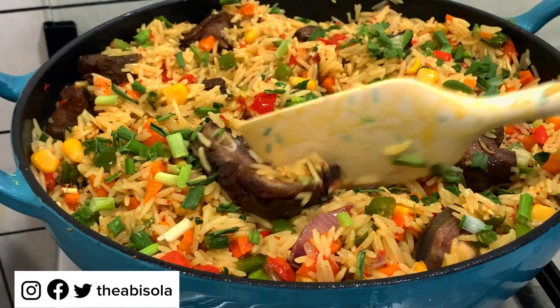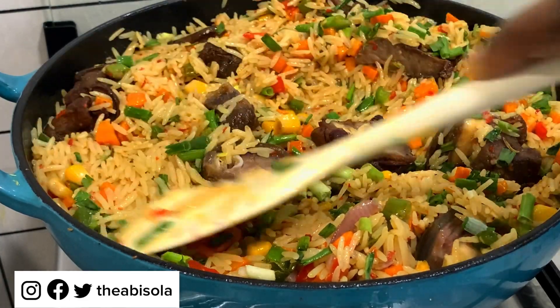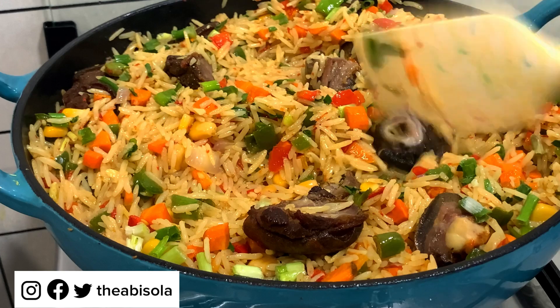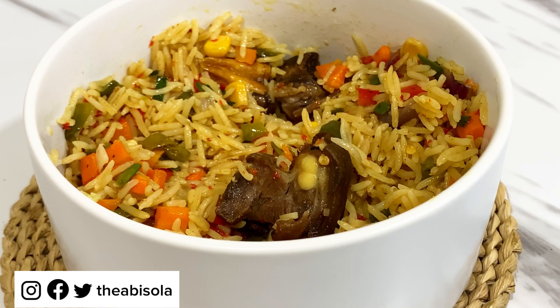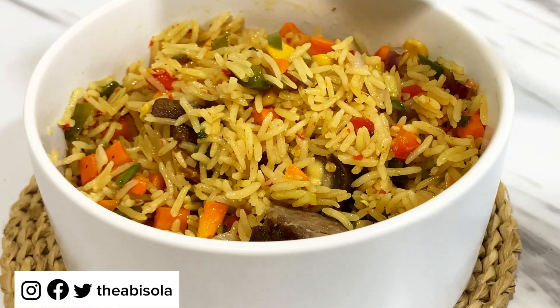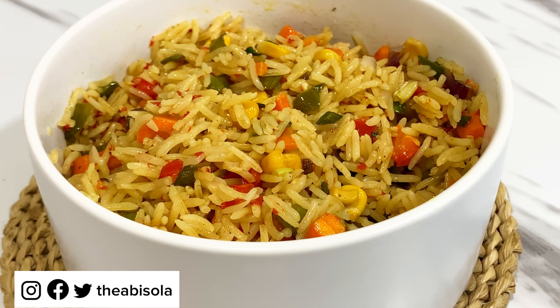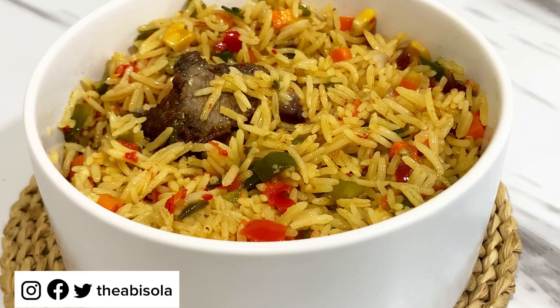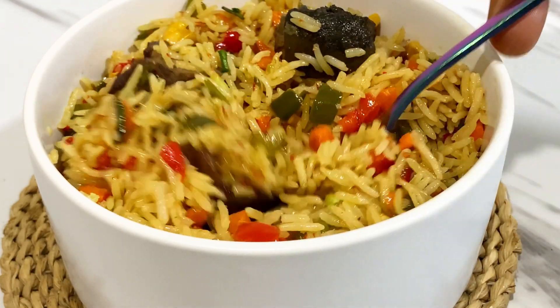What do you guys think? Do you think you'll be able to try this out? Is this recipe helpful? Let me know what you think in the comment section. Don't forget to like, share, and drop a comment. I am fully back on YouTube and I'm going to be posting more recipes — long form and also shorts. Please encourage me by engaging with my posts and sharing my videos because your feedback means a lot to me. This is me serving my rice — I cooked this on a Sunday and it was the best thing. Love you all, bye!